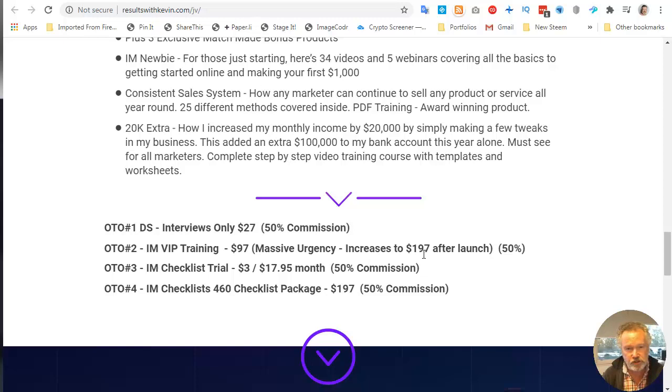Kevin is really well known for his internet marketing checklists, and the third upsell is a trial — $3 trial and $17.95 a month. What you get is that the $3 gives you access to all of the 2020 checklists that he's already released, and then for $17.95 a month you continue to receive basically two checklists a month. And those are PLR, so you can actually sell them on.